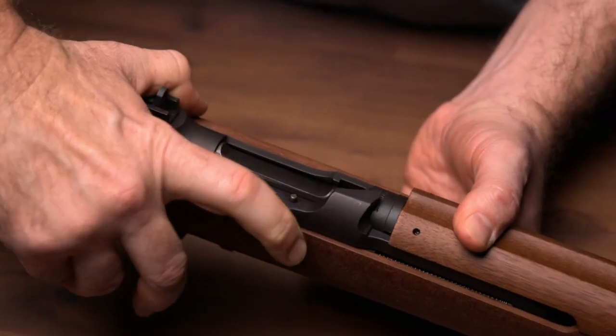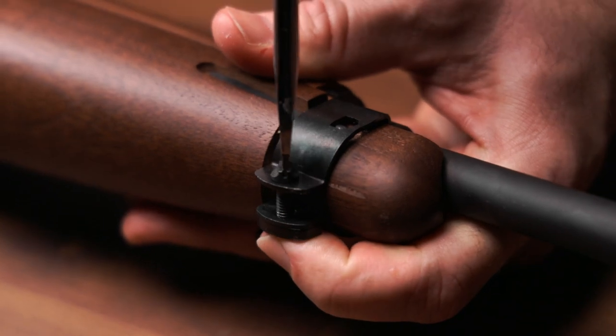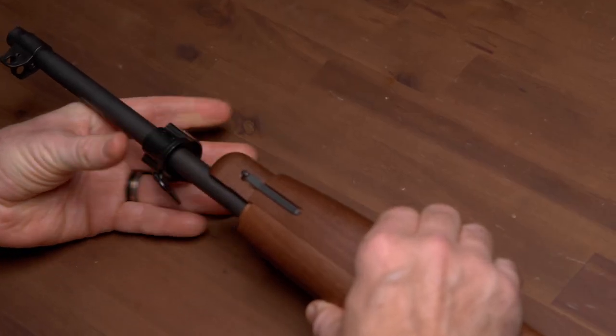Return the operating handle slowly. Step 3. Unscrew the front band screw until the band is loose. Depress the locking spring and slide the front band forward.